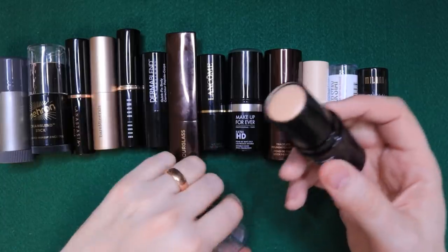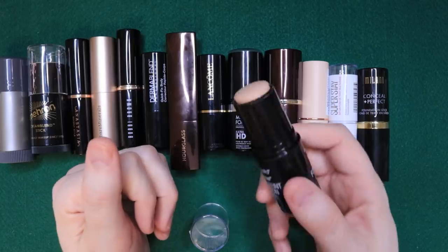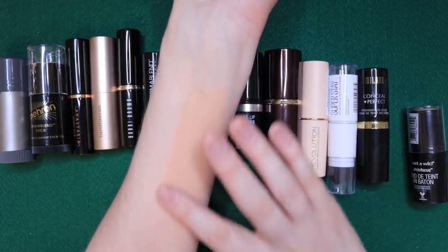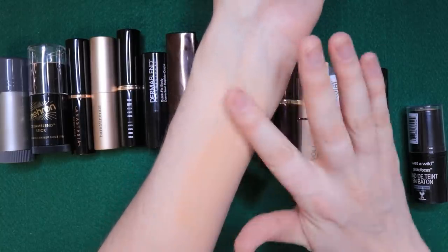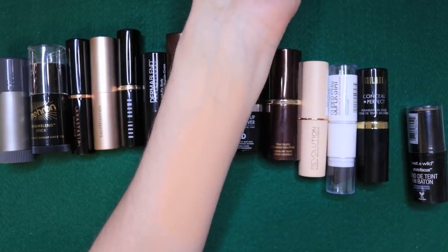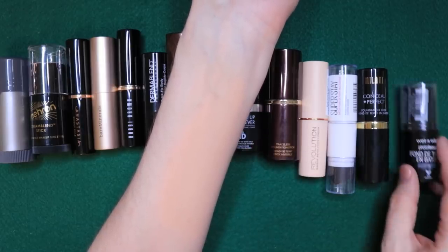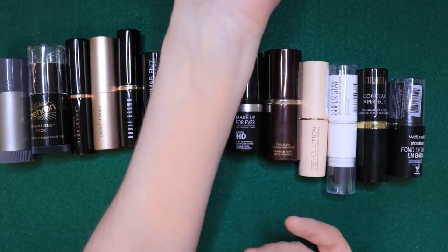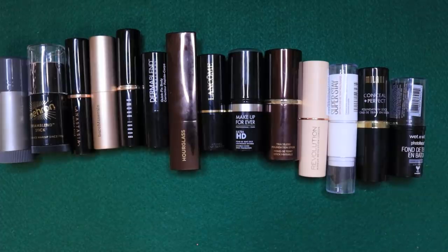Wet n' Wild — after testing Maybelline, Milani, and Wet n' Wild together, this was my favorite of the three. It applies nicely and blends very easily with a sponge. It offered light to medium coverage — really fairly light. It wasn't drying, it wasn't greasy. It would be a good contender for drag, but you just can't build it up enough — there's not enough coverage. But for everyday natural looking makeup, I was impressed. Wet n' Wild, do your thing.